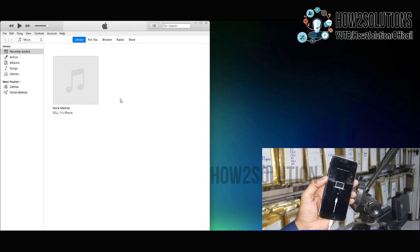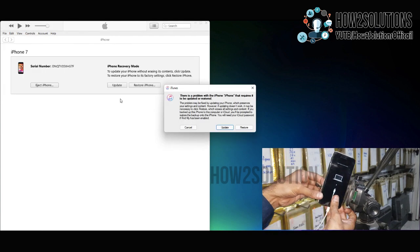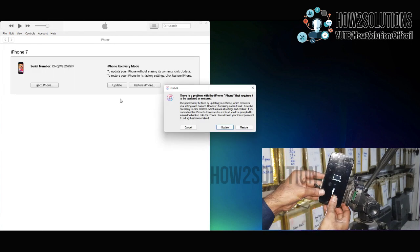Now you can see here, my device is in recovery mode and it is also connected to my PC.